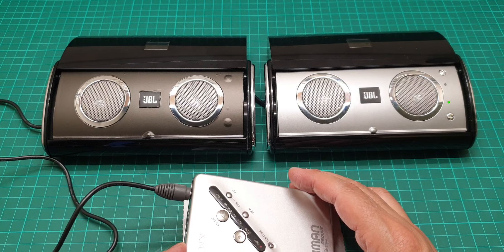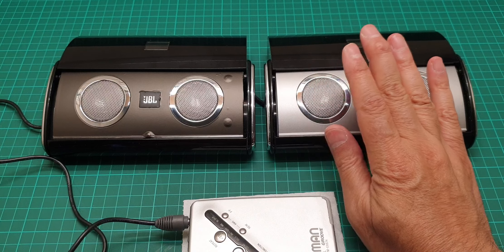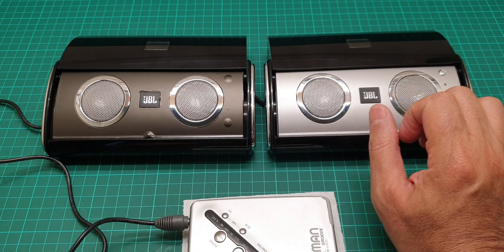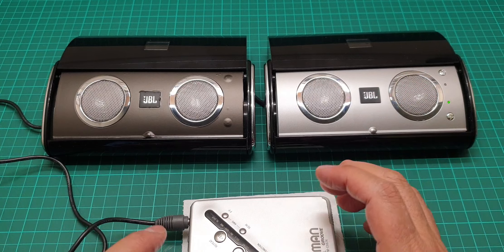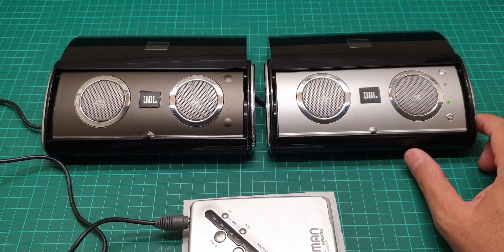I have to tell you that the bass is not comparable with the Sony that I made a video about. The bass on that Sony is really prominent, but the quality here is good.